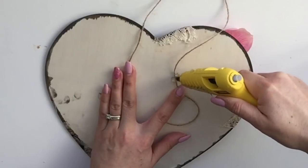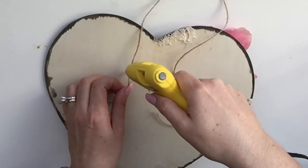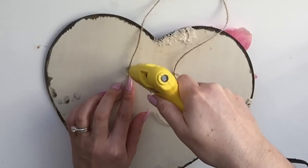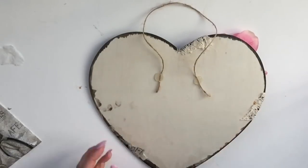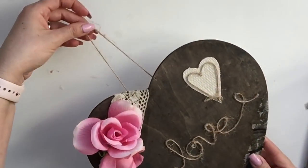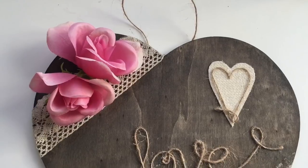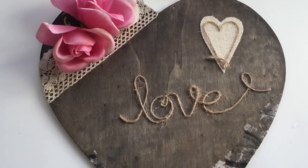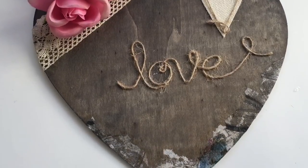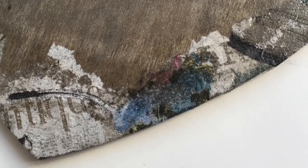Now if you want to hang this, you can staple a piece of twine to the back. I didn't want to risk the staple gun so I just used some hot glue. And there you go - you have a really cute wooden plaque decor! You can put this on the door or on a Valentine's Day display. I just think it has like a vintage, rustic, shabby chic look and I hope you love this DIY. I look forward to sharing more with you very soon. Until the next video, thank you so much for watching. Take care everyone!